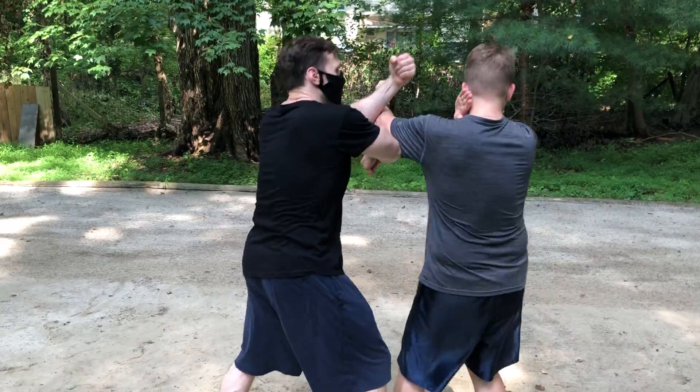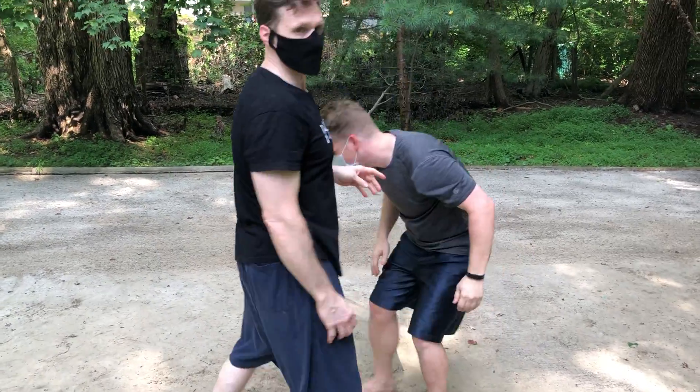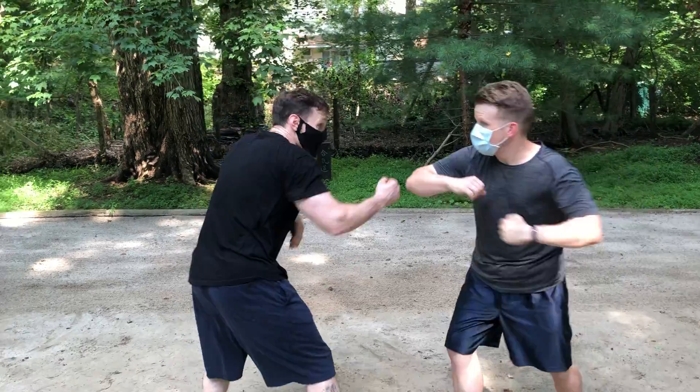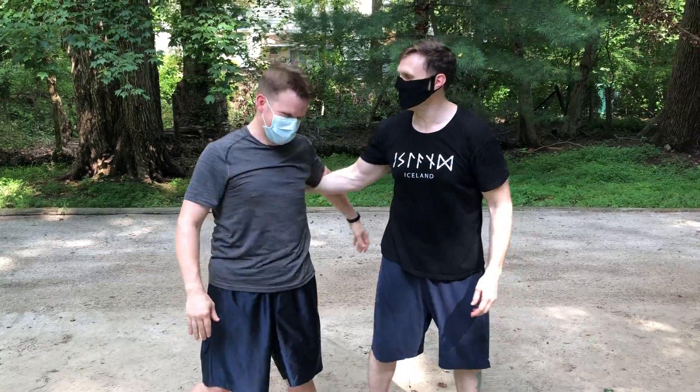That's day two at the Marshall Way dojo, and we are in pandemic weight training week 17. This is counter-strikes. Visit us at marshallwaydojo.com — thanks everybody!